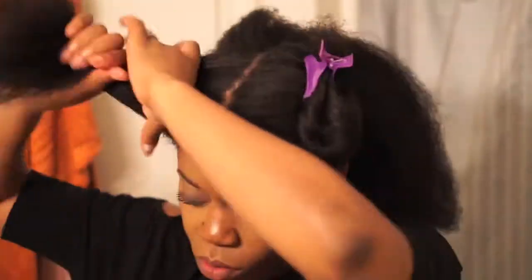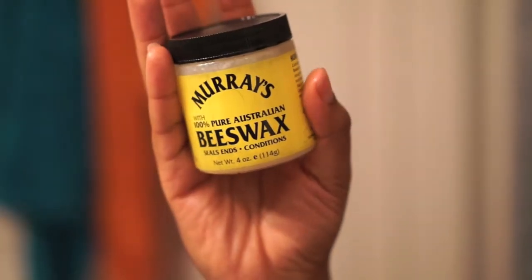Next I'm taking the wide-tooth comb and sectioning my hair into three parts. Normally I do four, but my dog chewed my butterfly clip so I only found these two.